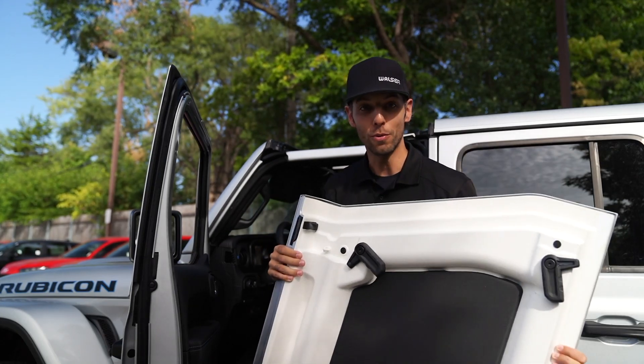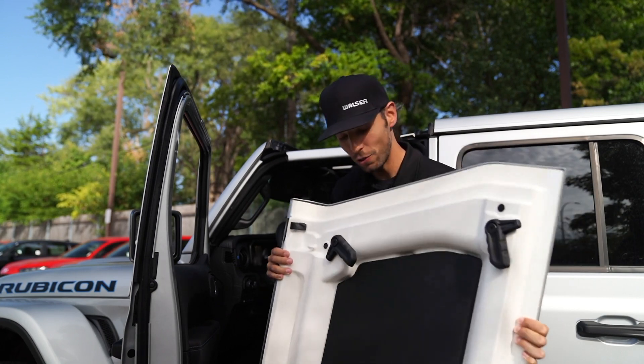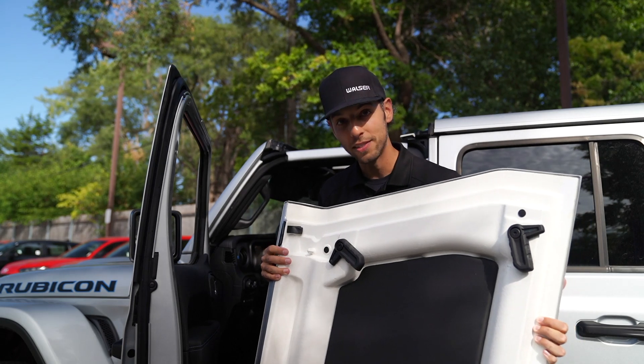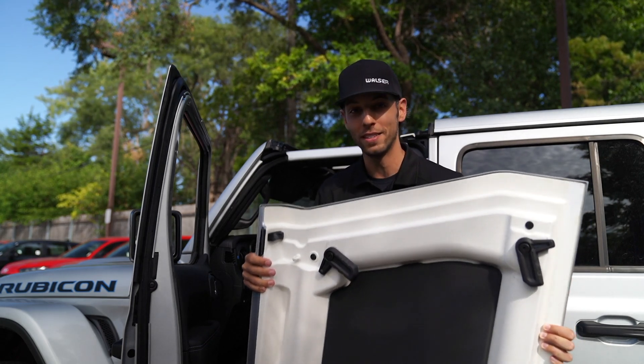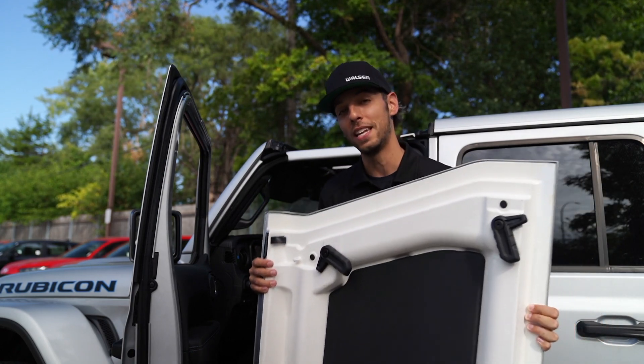Now that we've got the driver's side removed, you do have a storage case that comes with the vehicle — you can simply just lay this in. One thing to note when putting these into the storage case: make sure these sides are facing each other. That way they'll lay nicely if you're putting them in the back of the car or in your garage.